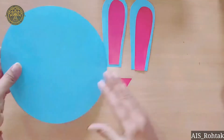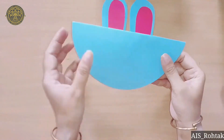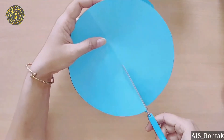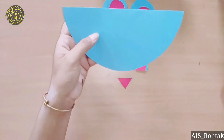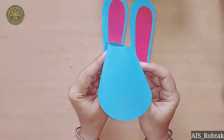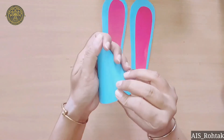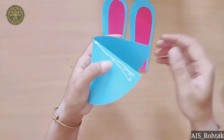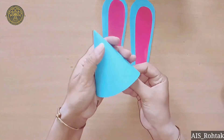Now take this circle shape, fold it in half, and cut with the scissors. We have to use only one part of that circle — this is a semicircle. We will fold it into a cone shape, put favicol here, paste it, and hold it for some time.